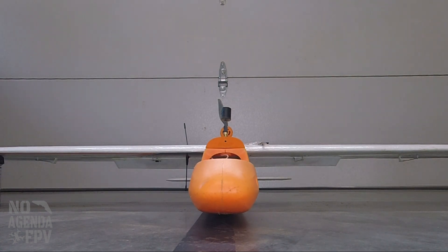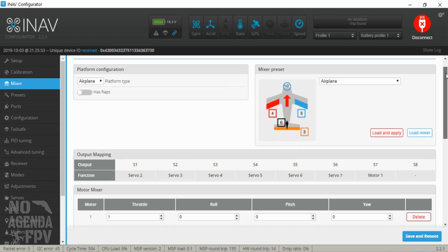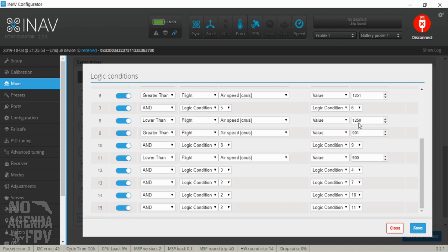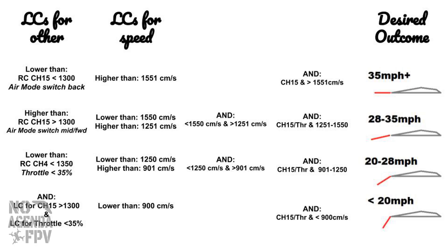I'll now show in iNav how I set this up in the mixers. We go into the mixer tab and scroll down to the servo mixer. First I'm going to show you the logic conditions. I ended up using all 16 available — I'm not sure if there's a better way, but as I went through I found I needed all of them. The LC setup gets confusing quickly, so I tried to come up with an easier way to explain the desired outcomes.